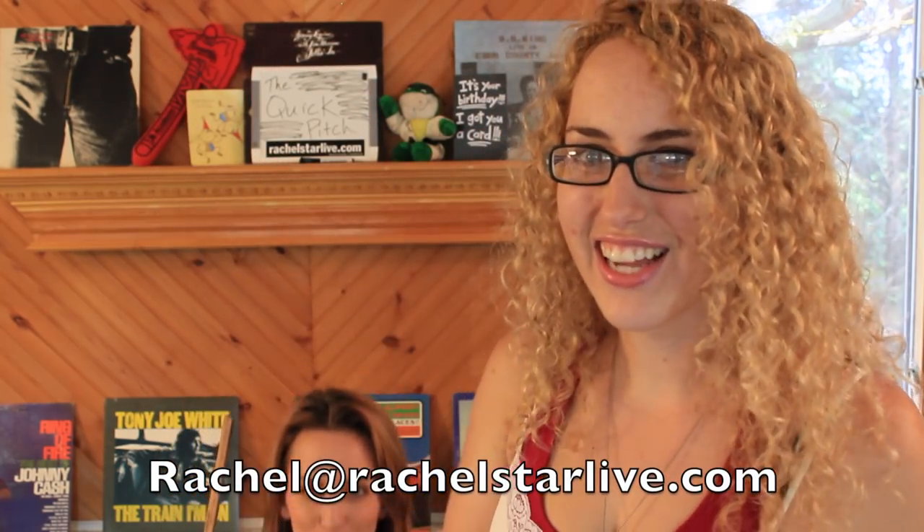That's the end of our video series. If you have any questions on how to be a girl, put them in the comments below or email me — Rachel at Rachel Star Live — and I'll try to get back to you as quick as I can. Good luck out there.